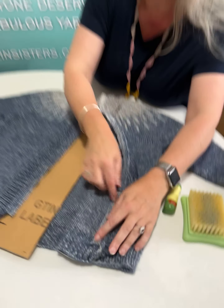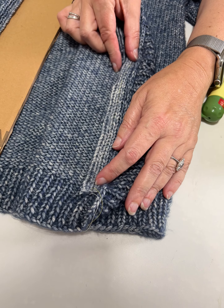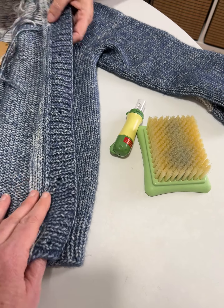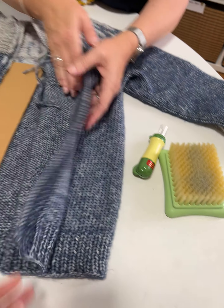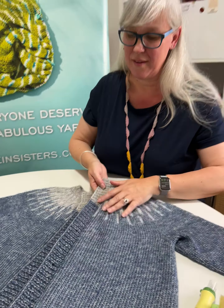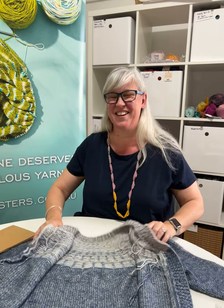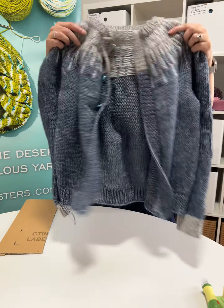Sew it down — put a bit of ribbon over it and sew it down just to hide any loose edges. That'll make the band fold over properly too. Oh my goodness. I have sewn all those ends in, I just haven't cut them off yet.